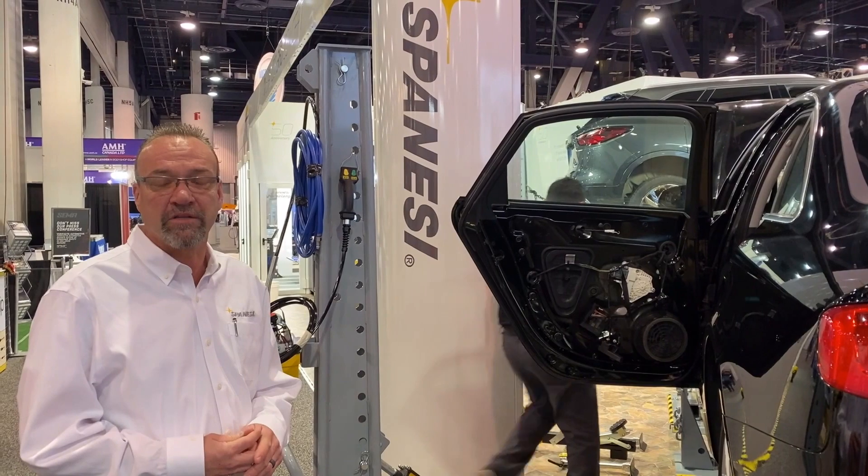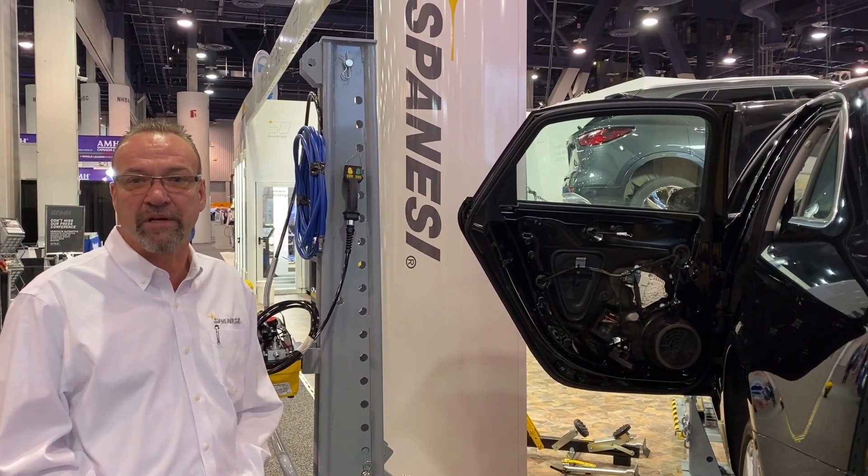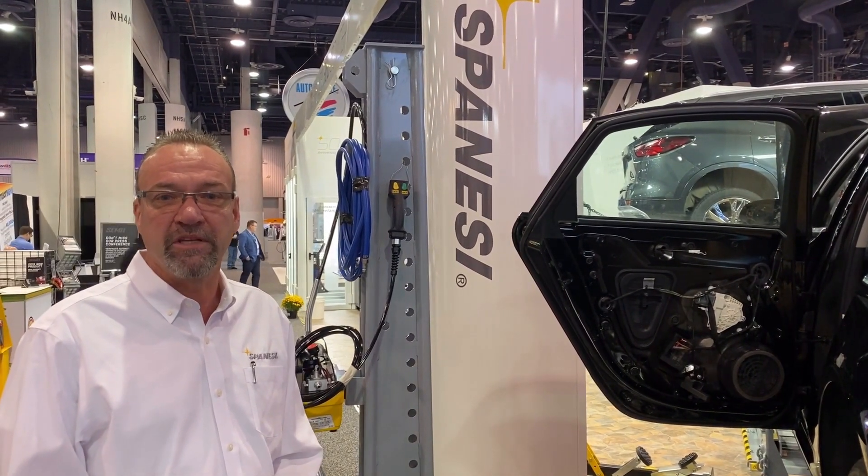We have a complete line of products that go along with our pull-up system. It's our 50th anniversary for Spanesi. We're pretty excited here at the show. Come by and see us — booth number 10639, Spanesi Americas.